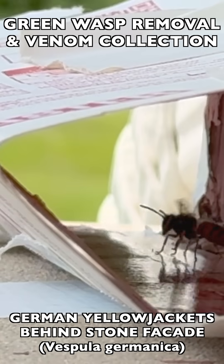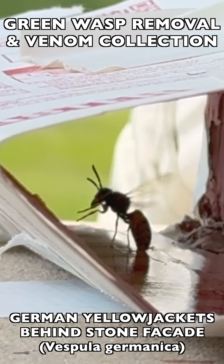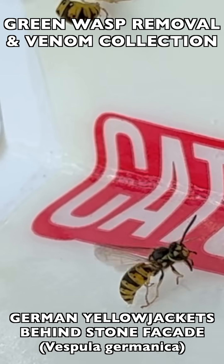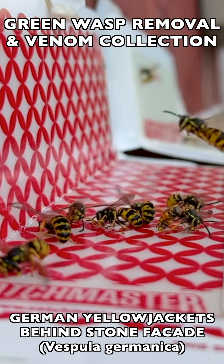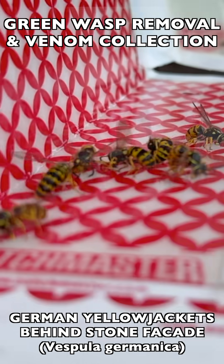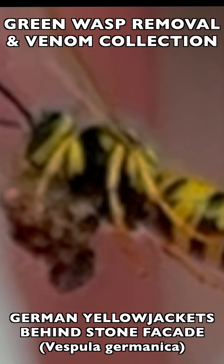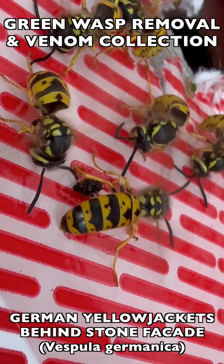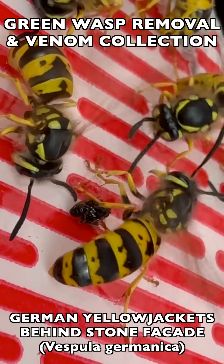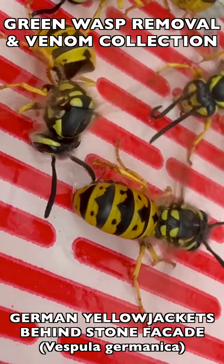We're also going to show you how we use glue traps occasionally to keep a wasp population under control in between the times we can visit to do collections for venom immunotherapy. In this case, one of the elderly residents was pretty physically compromised, so it was not safe to have wasps flying around while we were not there. We can protect this couple by putting glue traps around the entry point. To view the complete episode, click on the link in the description. Thanks for watching.